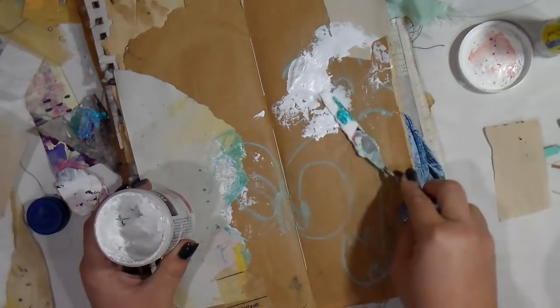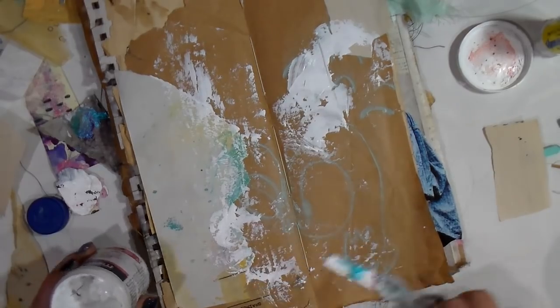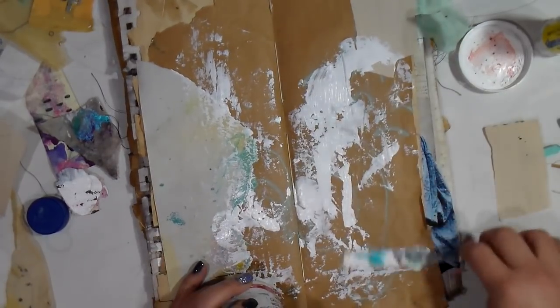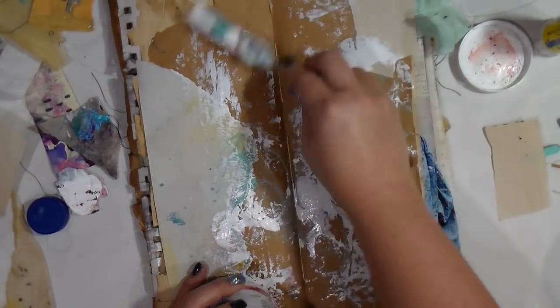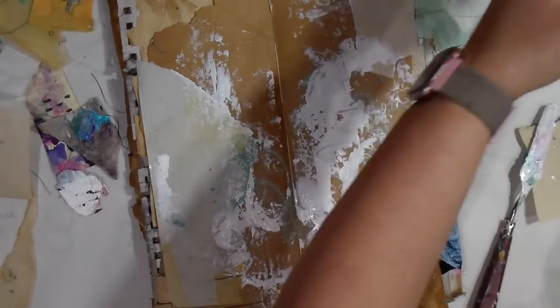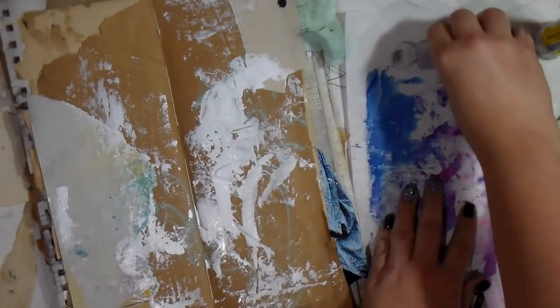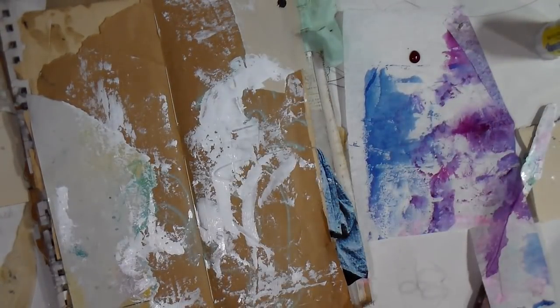I'm going in here with some gesso and just blending the collage elements that I've put down into the background a little bit, kind of making an easy and smooth transition from the craft paper over to the collage using the palette knife.